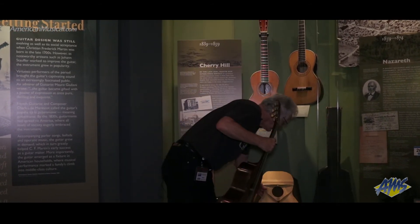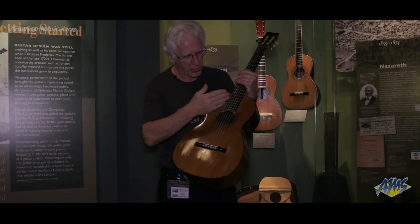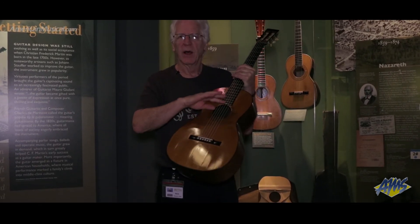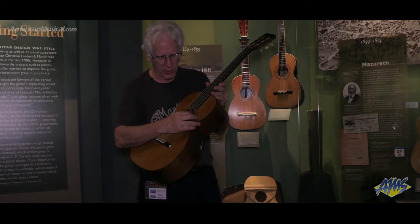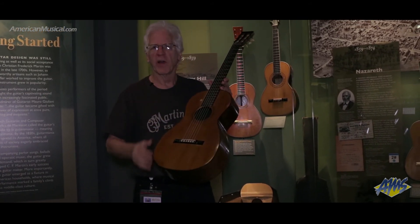The benefits of X bracing are that they distribute the stress of the string tension onto the upper shoulders of the guitar, enabling a lessening of the amount of wood and bracing needed to support the top. The result is that the tone is crisper, cleaner, and more vibrant.